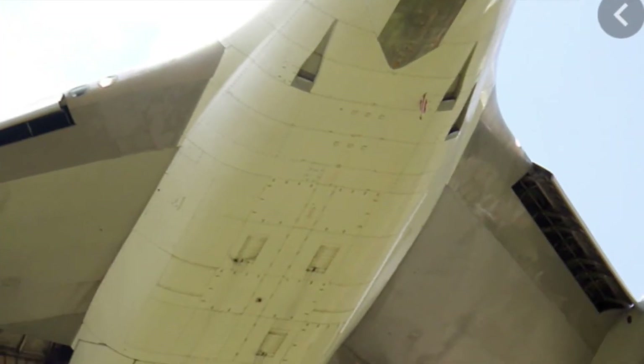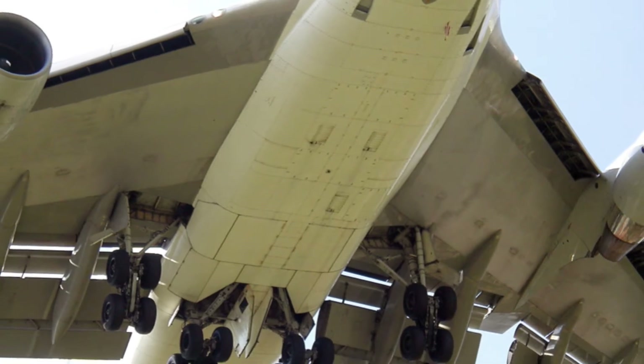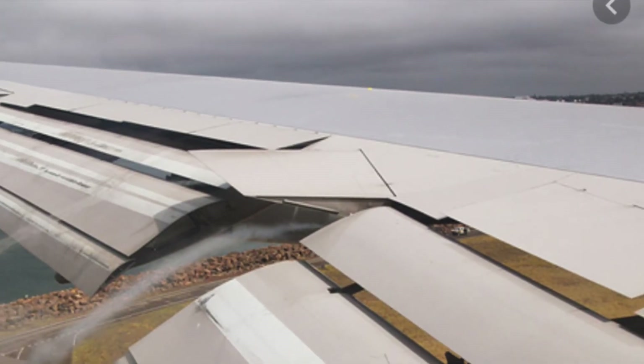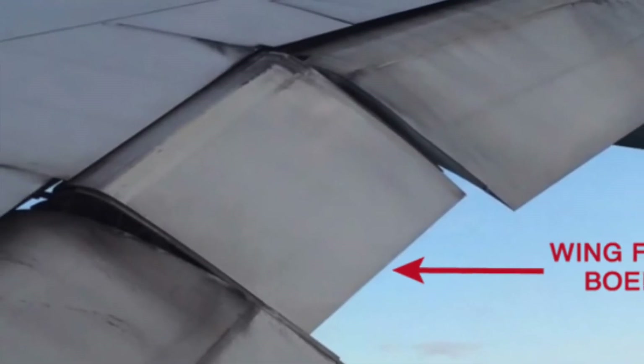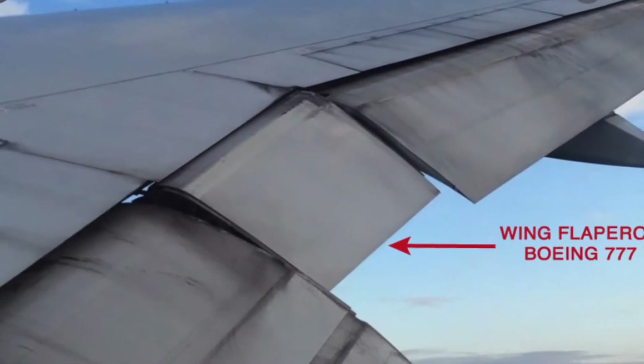For large transport aircraft like the 747 with Fowler flaps, it actually increases the wing area by about a third to make a very reasonable landing speed. Here's a view of flaps in action for transport aircraft through the vapor trail. Also, some aircraft like the 777 have flaperons — this little inboard section can act as a flap or an aileron, depending on the needs of the flight.